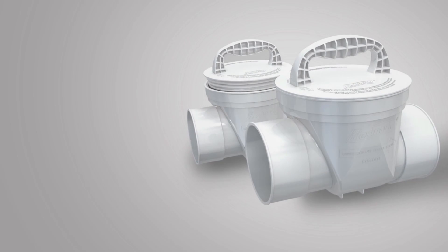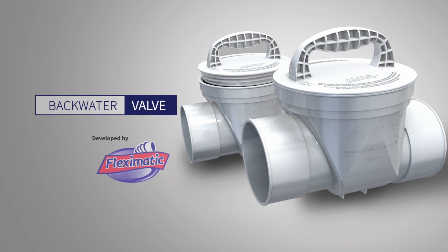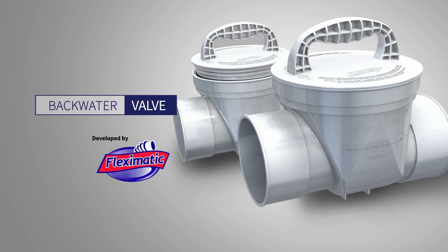Flex-O-Matic offers a five-year warranty on this product. Everything that comes from the sewage should stay in the sewage. 4-inch and 6-inch backwater valve — Flex-O-Matic's innovation for your home.